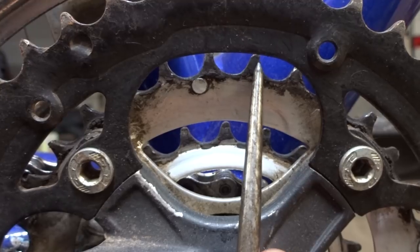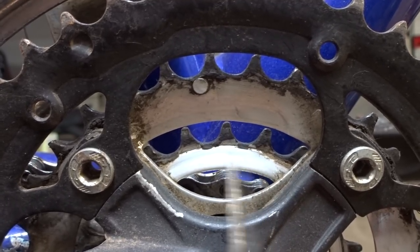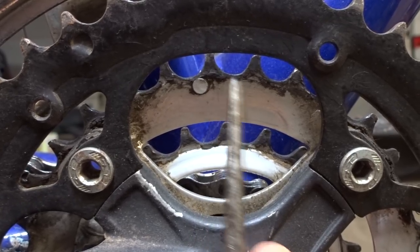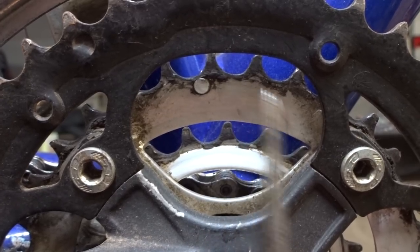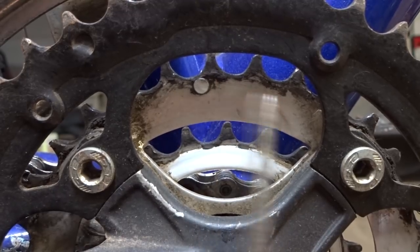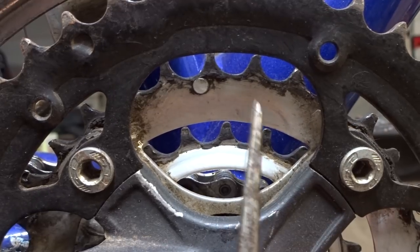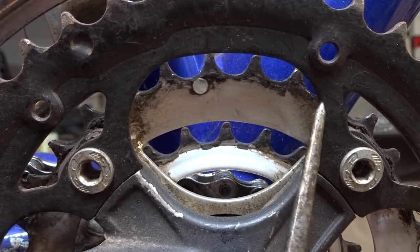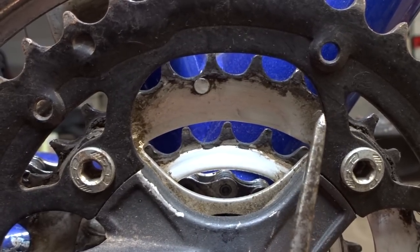They're kind of pointy. This chain ring is extremely worn — the small one is worn too, but the middle one especially is very bad. That's what happens when you ride with a really worn chain: it wears out the chain rings as well. So when I put a brand new chain on this extremely worn chain ring, that's just a recipe for chainsuck. What I need to do is change out these chain rings with brand new ones, and with the new chain and new chain rings, that should solve the chainsuck issue on this bike.